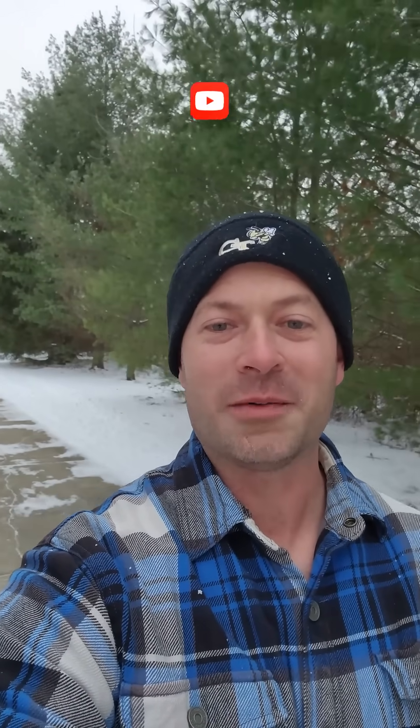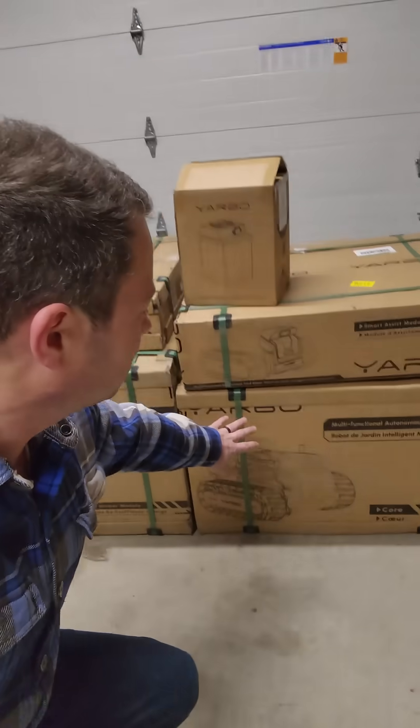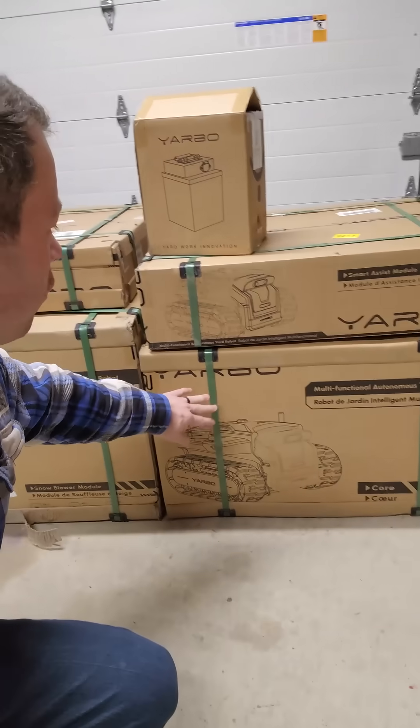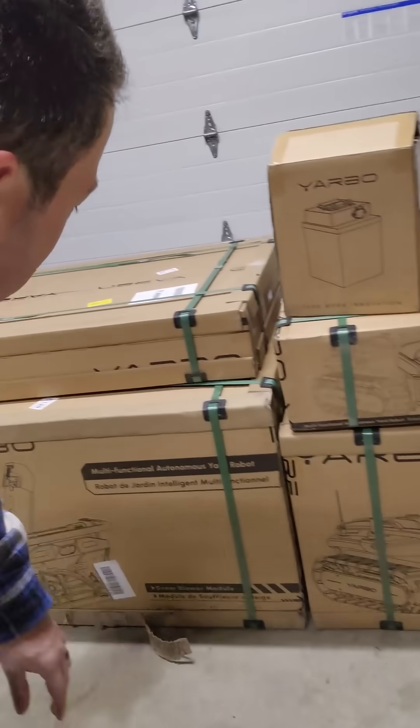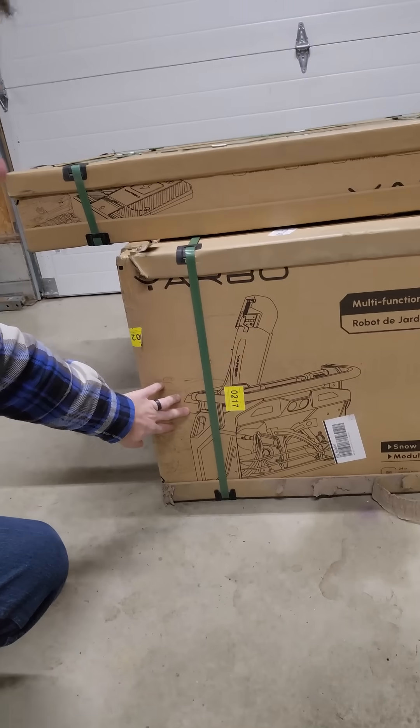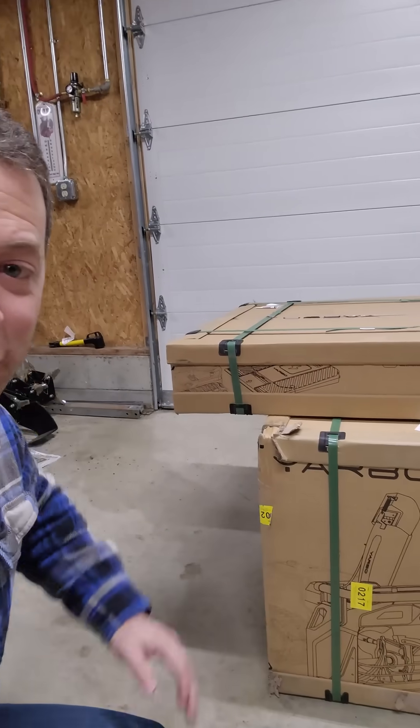This is the first snowfall of the season here in Michigan, which is great timing because I just got my Yarbo yard robot. It has lots of attachments, one of them is a snowblower, so I'm going to get this thing unboxed and set up, and I'm going to be testing this over winter. Here are my boxes — the main one is the Yarbo core unit, this is the 2024 machine. I have the smart assist module above it along with the main battery. We also have the snowblower attachment as well as the wireless charging pad.